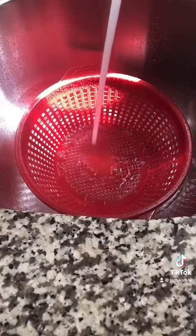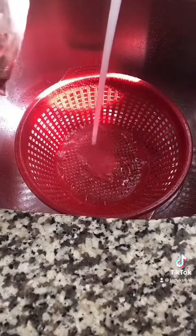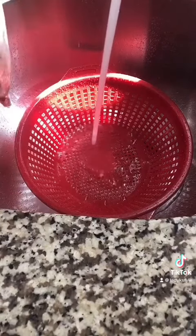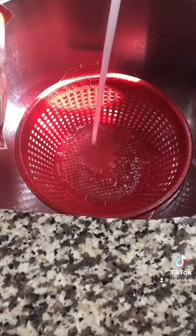So the first thing you want to do is you want to go ahead and rinse them in cold water. Dump your bag inside a strainer and rinse. It's just that easy, just that simple. Let's go!